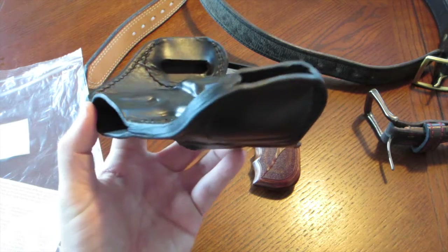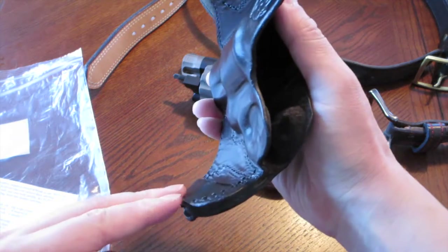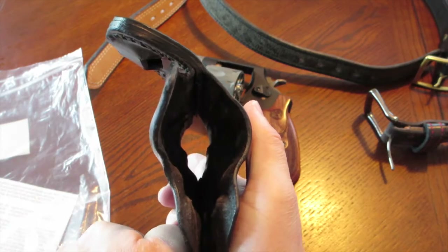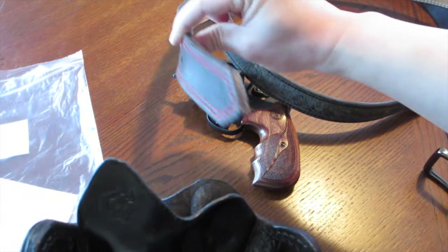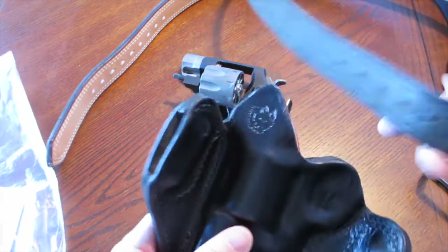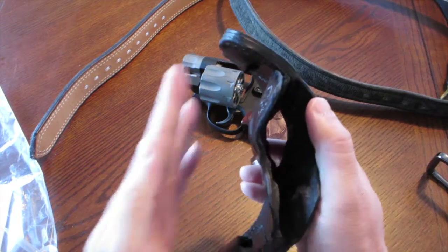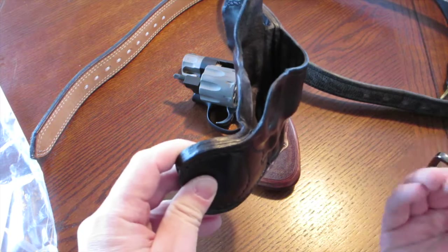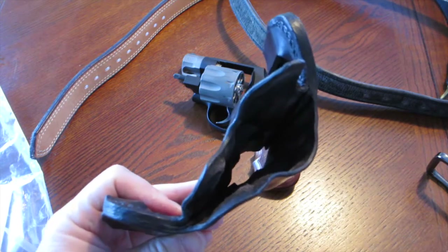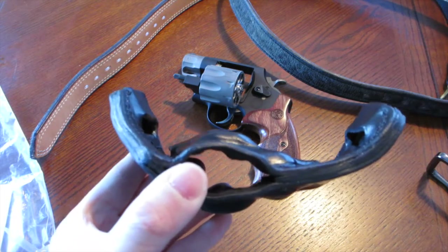Look how steep that angle is on this holster. If you're going to use a double-thick gun belt, you're going to have a bit of an annoyance looping it through because of that steep angle. My Zax leather gun belt, which is double thick, gave me a bit of trouble. My old Milt Sparks belt that I've owned since 2002 goes in no problem. The reason for this design is that it positions the holster right up against your body — behind the three o'clock position — for ultimate concealment, and it does work.